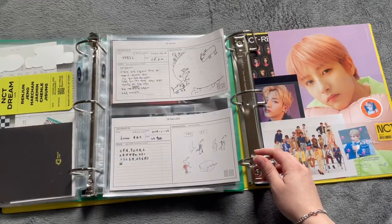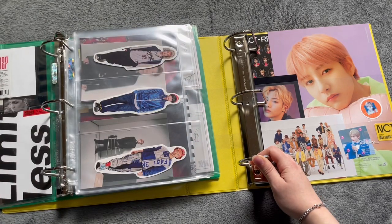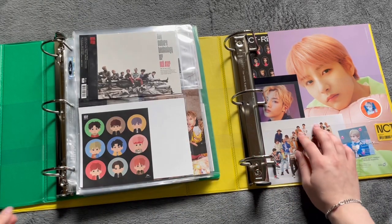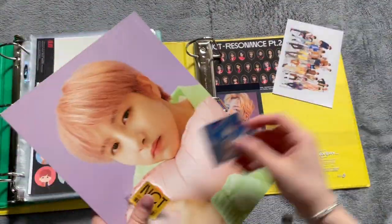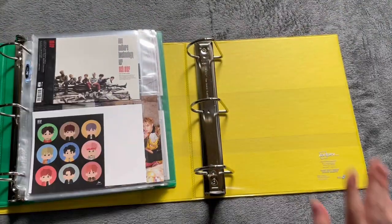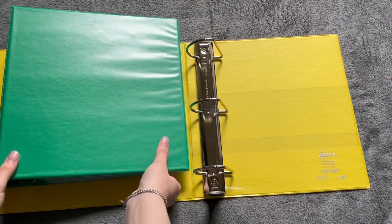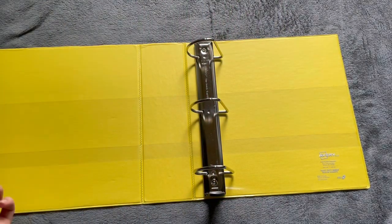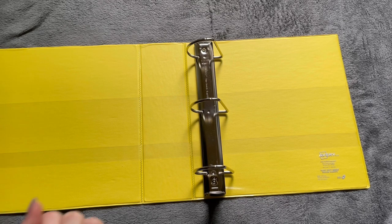Here is this binder, and I'm going to take this stuff out of this binder. Okay, so this binder is empty now. So this is now my new large inclusions binder for NCT — album, non-album, all of it.